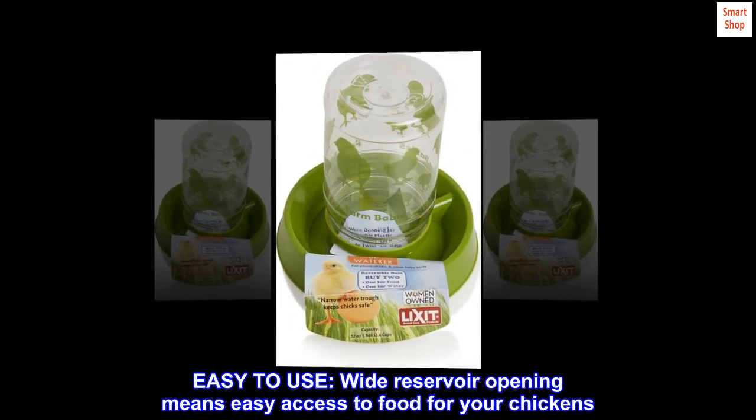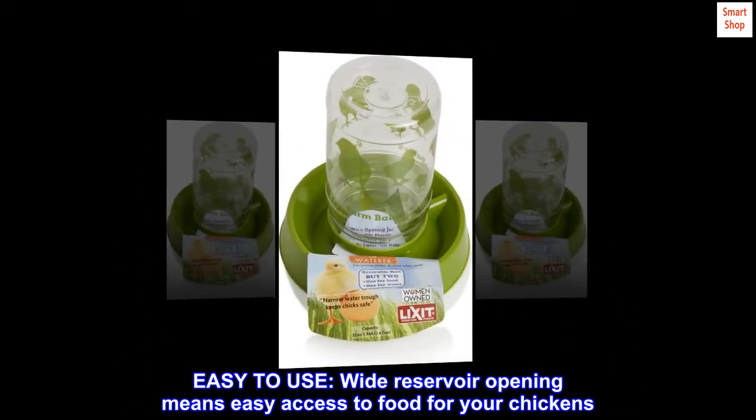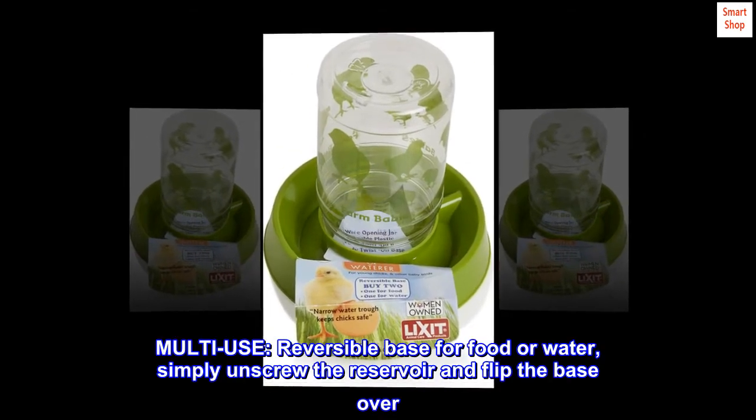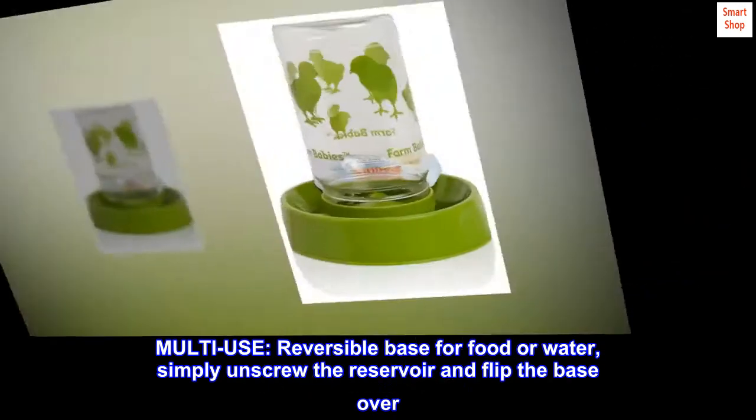Easy to use — wide reservoir opening means easy access to food for your chickens. Multi-use reversible base for food or water; simply unscrew the reservoir and flip the base over.